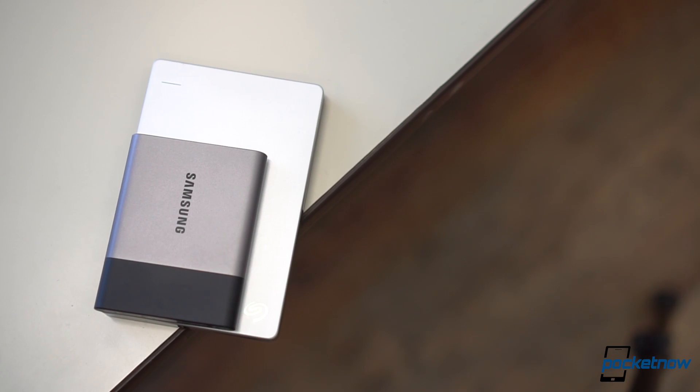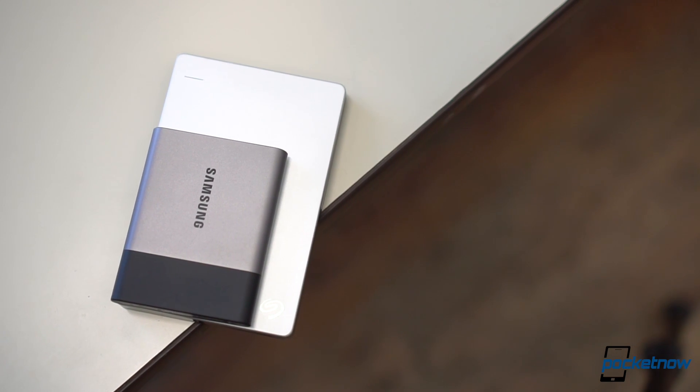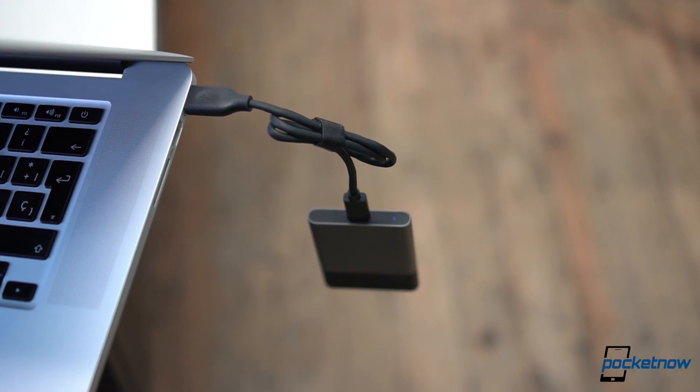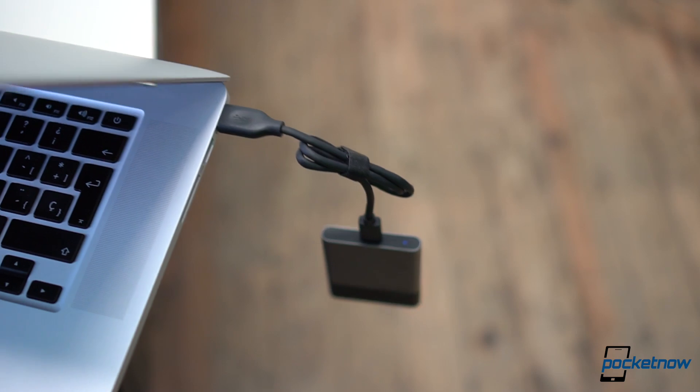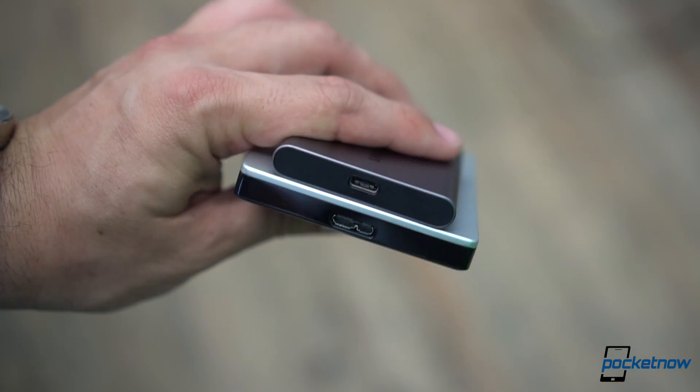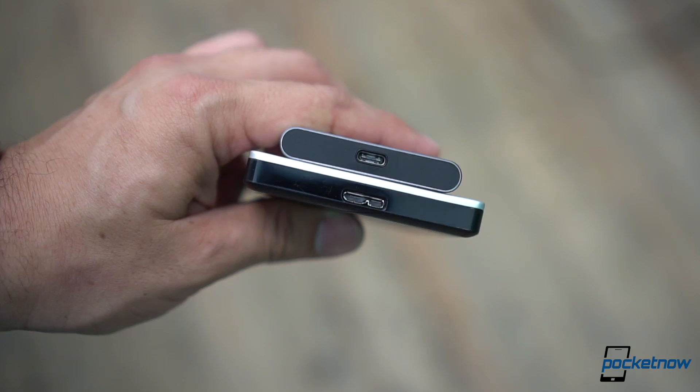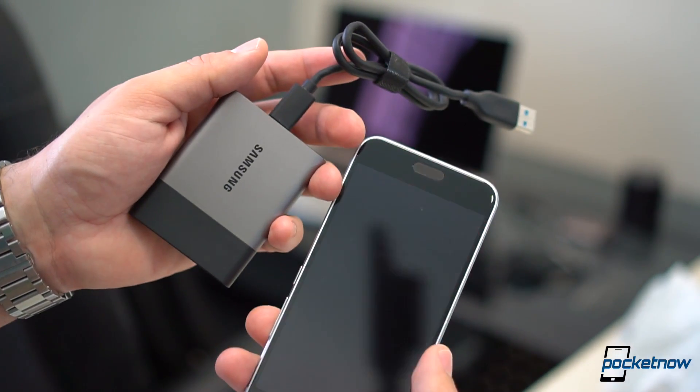What's hot is mainly its size. This is a very small hard drive when compared to the average one, giving you the versatility to move around with your computer without having to worry about the weight. Second is the USB Type-C interface, allowing the T3 to work as well with a Mac as your average Android phone and obviously a Windows computer.